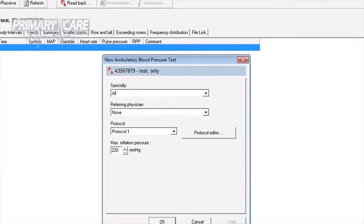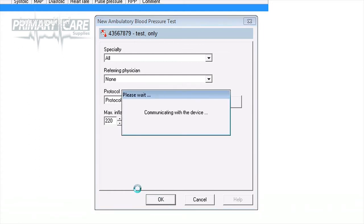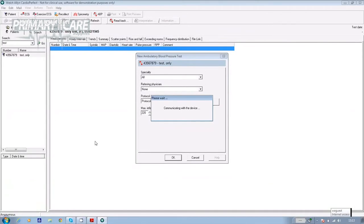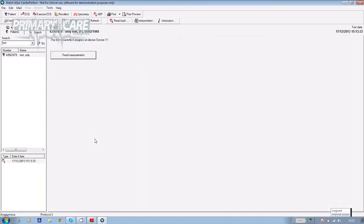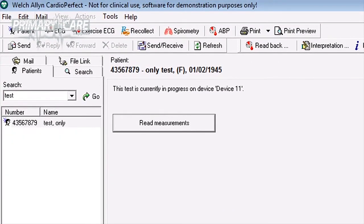The software communicates with the device and a box appears on screen which says New Ambulatory Blood Pressure Test. If the patient's details are correct, click OK and their details will be sent through the cable to the ABP unit. The screen will then say the test is currently in progress on device, at which point you can disconnect the cable from the unit and bring your patient in.